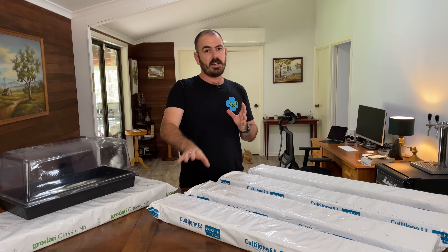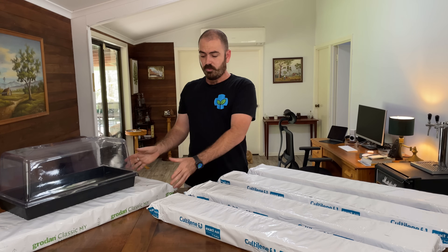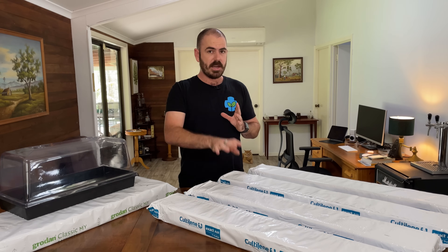These Coltilene Exact Air Grow Slabs, which is just a competing brand of grow-down rock wool essentially, cost me five Australian dollars apiece.